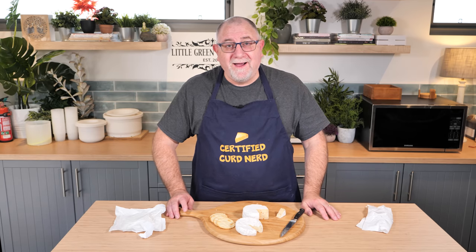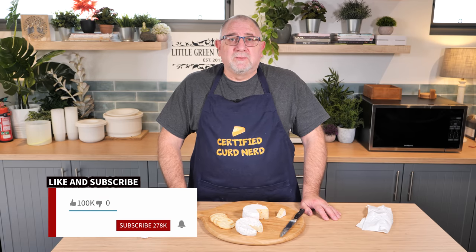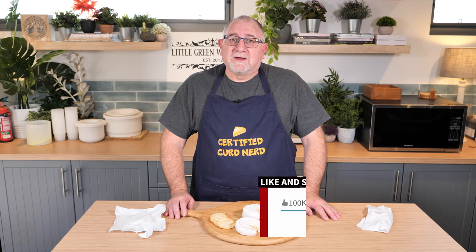That just melts in your mouth. But hey, I'm not biased at all. Thanks for watching, Curd Nerds, as always — I appreciate your time. If you haven't already subscribed, then please do so, and ring the little bell so you get notified of more cheesy videos. If you liked it, give it a thumbs up. You can support the show by being a YouTube member or a Patreon — links are in the description below.